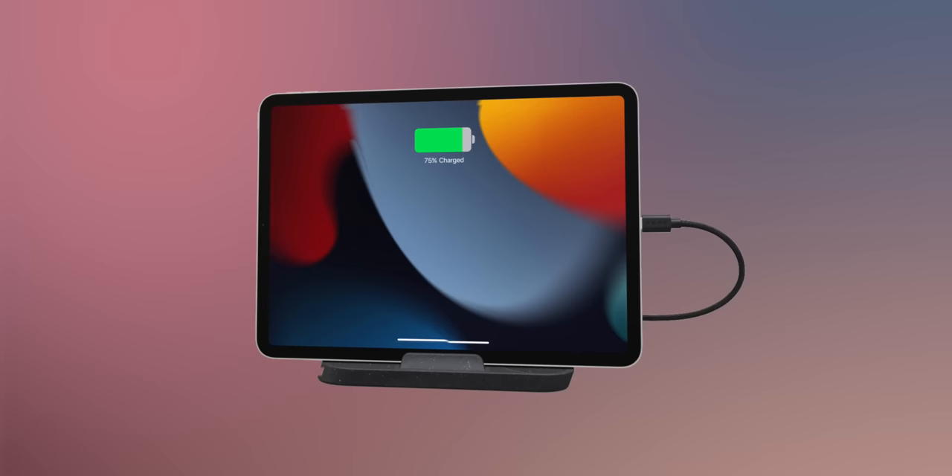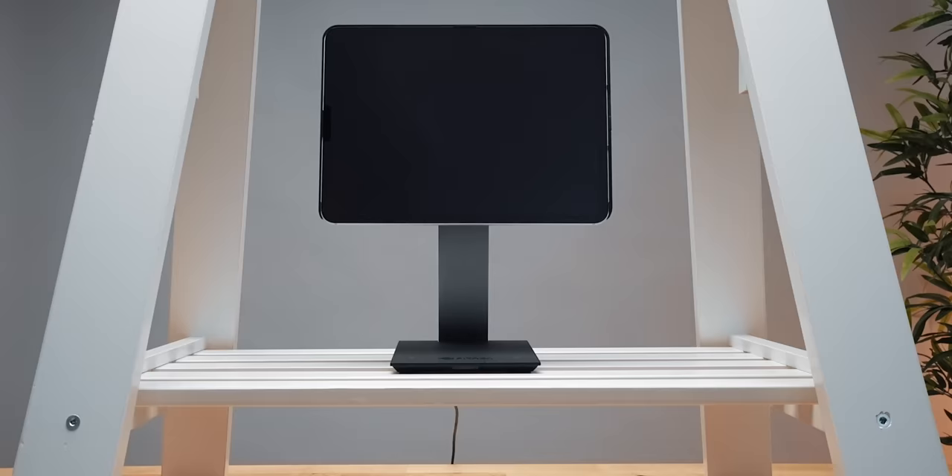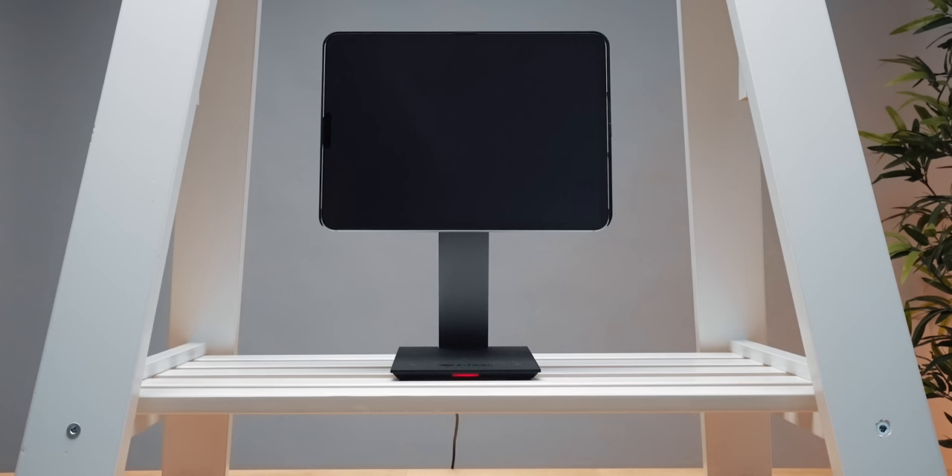In alternative solutions, you'd have to rotate the tablet and deal with the cable or have a much more complex rotation mechanism altogether. Here we have a slim and elegant stand, a thin profile, and just one power cable running from the base of the stand to the power outlet.